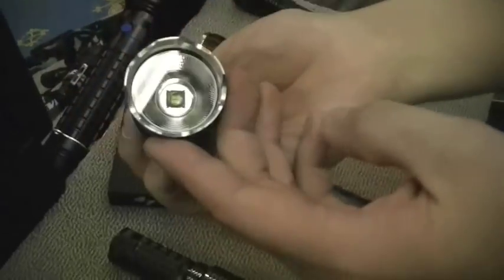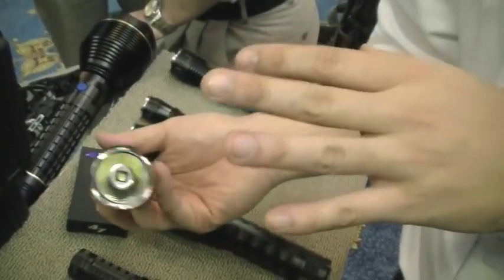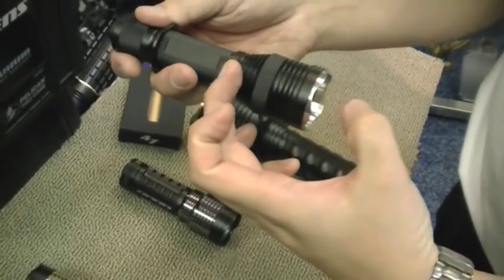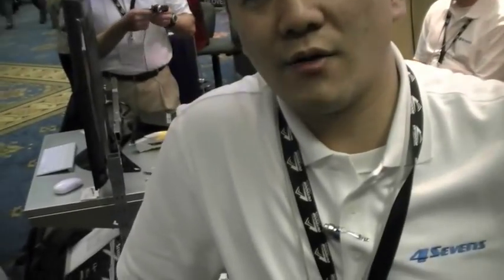What has been done with that emitter head to increase throw? Well, this is not a throw light — it's a broad area light. The G500 actually has a little deeper reflector, smooth, using an XPG at 1.5 amps. And for viewers, XPG is the newest line of LEDs by Cree — they've broken some lumens-per-watt records at unprecedented output efficiency.